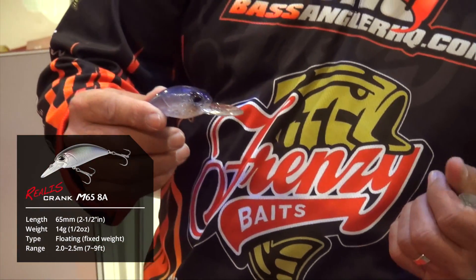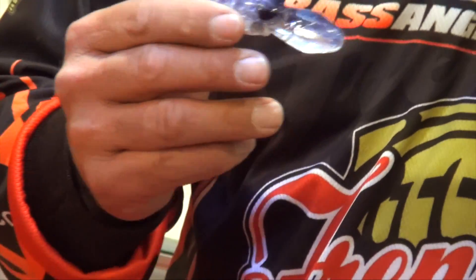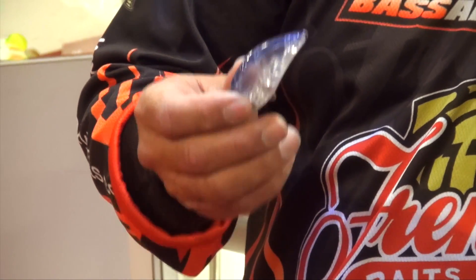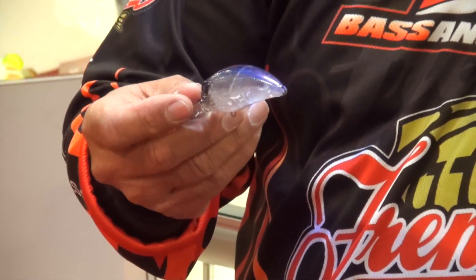Two baits are both crankbaits — the M65-11A and the M65-8A. I use them like a square bill where I would normally run a square bill through the grass, through the rocks, and over the wood. Both of these baits do a really good job. They've got a better pitch frequency to them as far as the rattles go.